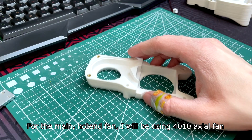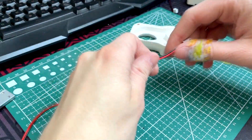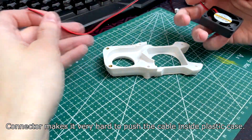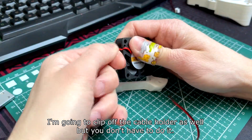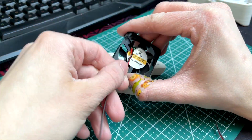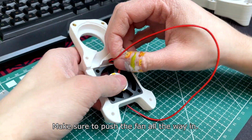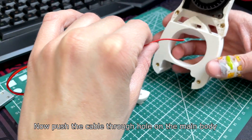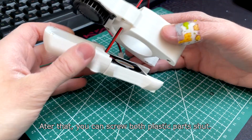For the main hotend fan I will be using a 40x10 axial fan. This one is 24V as well. The first thing I'm going to do is clip off the connector, as it makes it very hard to push the cable inside the plastic case. I'm going to clip off the cable holder as well, but you don't have to. Make sure to push the fan all the way in, then push the cable through the hole on the main body.